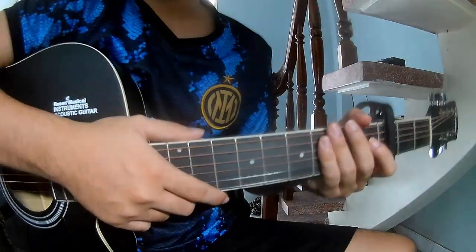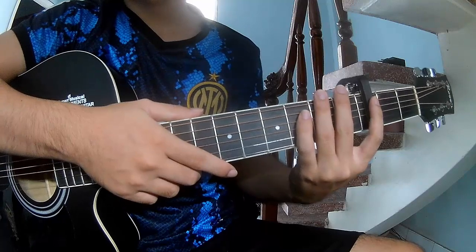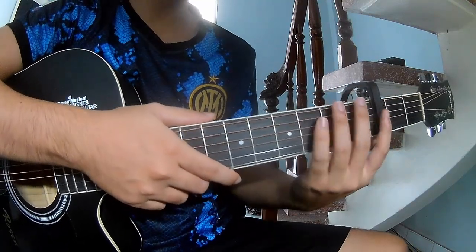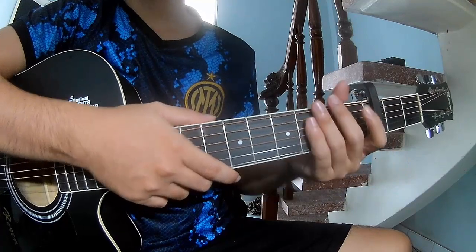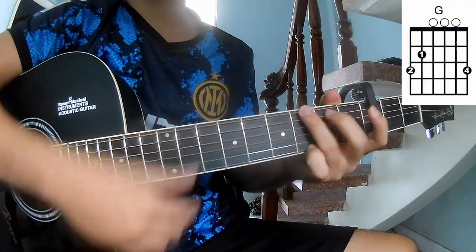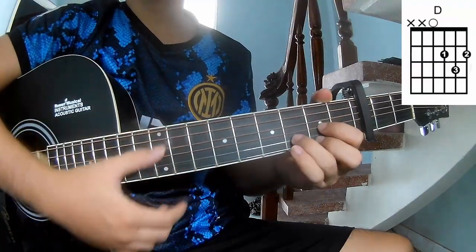Hi everyone, today we share how to play guitar 'Inside of Sorrow' by Isaac Brian. The chords used in this song are C, G, E minor, A, and D.